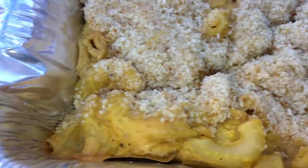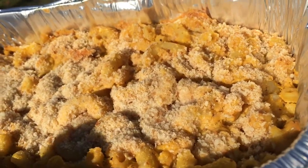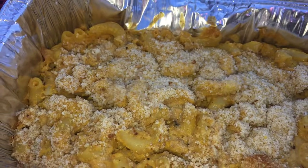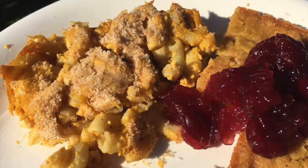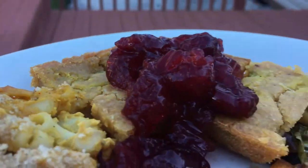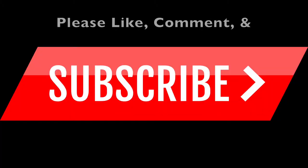Your macaroni and cheese is done! The longer you bake it, the crispier those edges are. It has that golden, orange-y color that we love in macaroni and cheese, and it pairs extremely well with all the other recipes in my vegan Thanksgiving ebook, which you can download for free in the description box below — all these recipes in the palm of your hand at no charge. Let me know what you think, please like, comment, and subscribe, and thank you for watching.